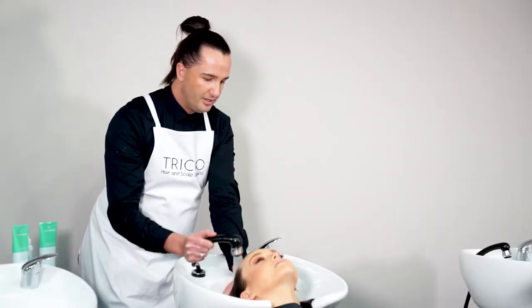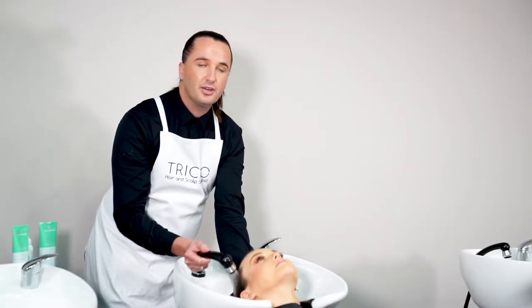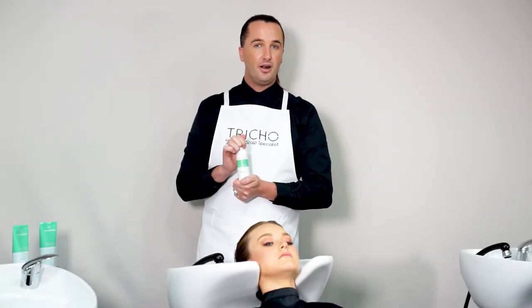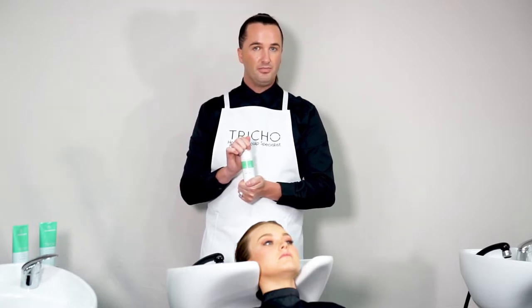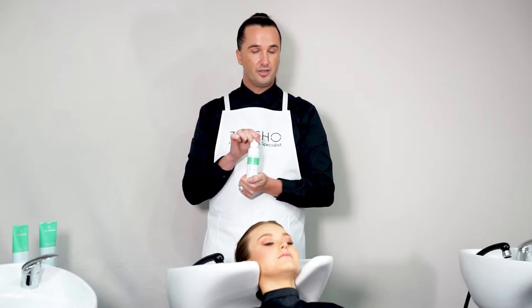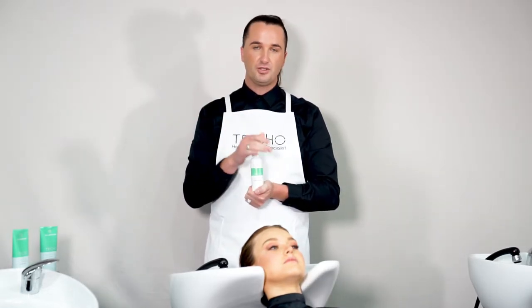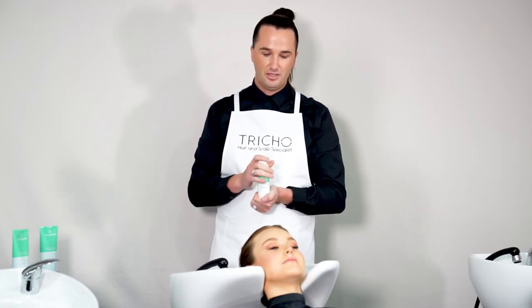Once we're finished rinsing, we're going to move on to step three, which is applying the toner. Our toner is the hero product of the three — this is what's going to stop the build-up of scale and also stop that itching habit that we may have gotten ourselves into.